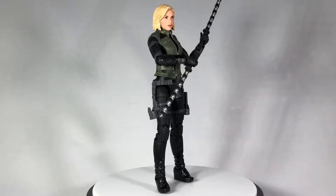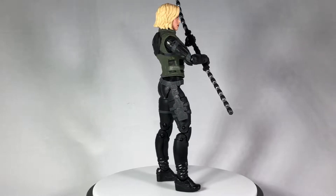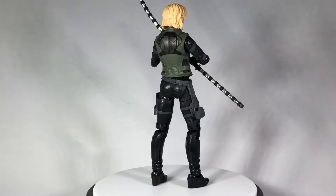What's up guys, this is Seville with another Marvel Legends action figure review. Today I'll be talking about the Infinity War version of Black Widow.